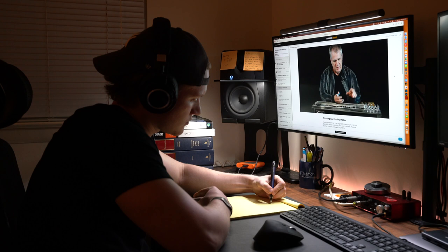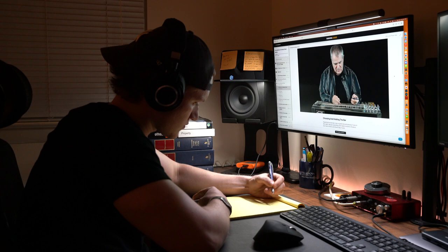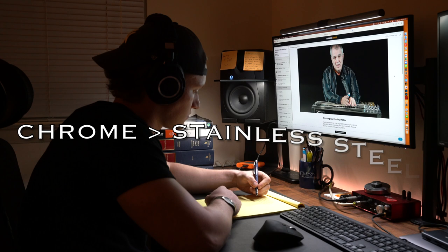The round bar also doesn't give a player a view of the frets. Bars are typically sold in 8, 10, and 12 string lengths, but Paul doesn't recommend using this measurement as a marker for which bar you should use. Instead, he says to pick out the length that fits snugly into your palm. He and so many other pedal steel players use a 7/8 inch round bar.